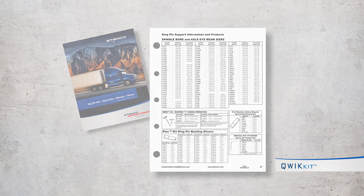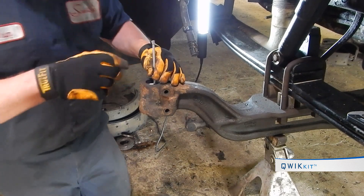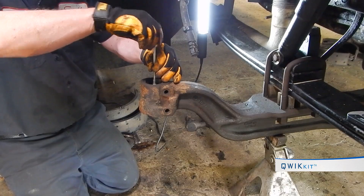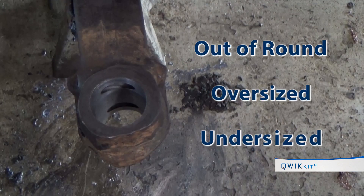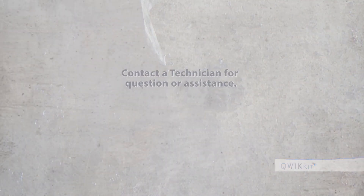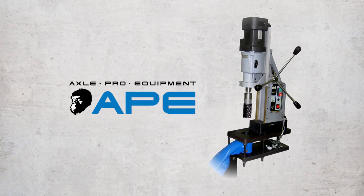It is critical to know the axle eye size — use the Stemco Kaiser catalog for identifying the proper axle size for the application. Using a telescoping gauge and micrometer, check the axle eye for wear. Take measurements in four locations for an accurate reading. Out-of-round, oversized, and undersized conditions must be corrected to successfully complete repairs.